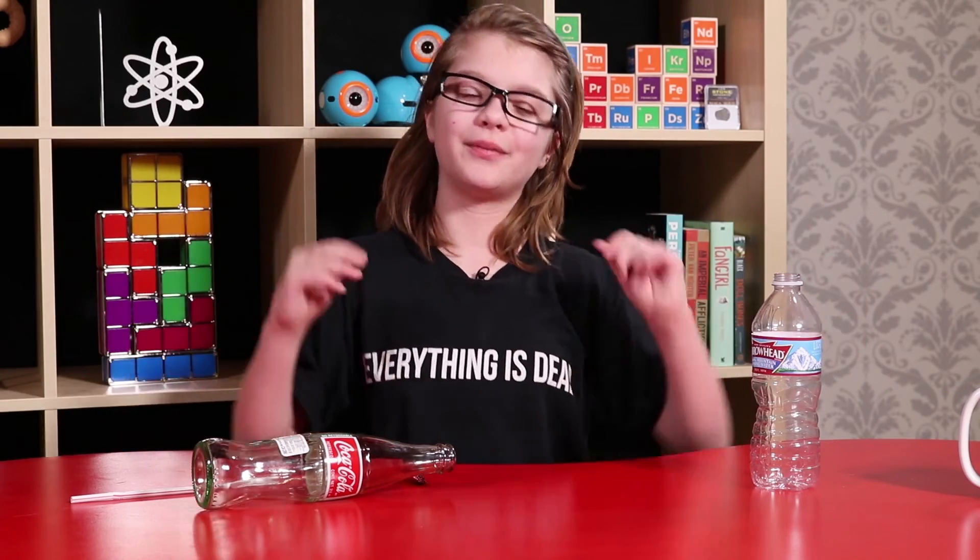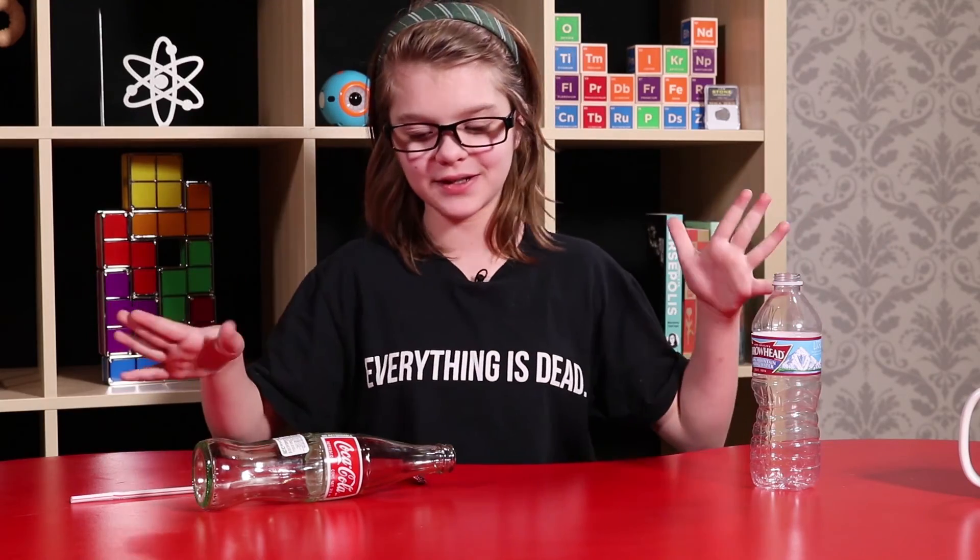There'll be links to some other Bernoulli's principle videos in the description below. Please press the subscribe button if you want to see more really cool science content — it really helps us out a lot and lets us know you like our channel. We feel really great when you give us support, so please do that. I hope you learned something today and I hope you'll have fun tricking your friends with this. Thank you for watching and I'll see you next time.